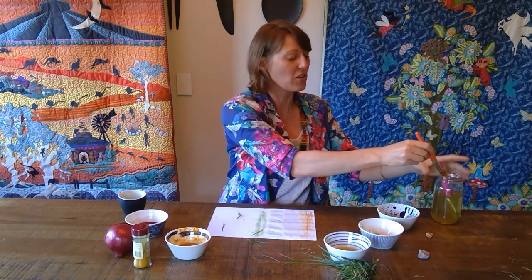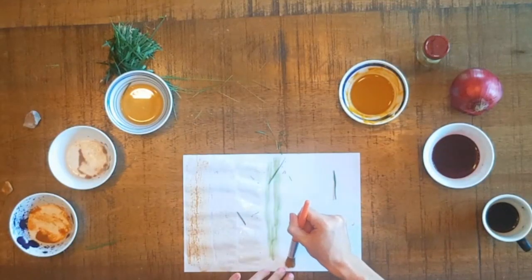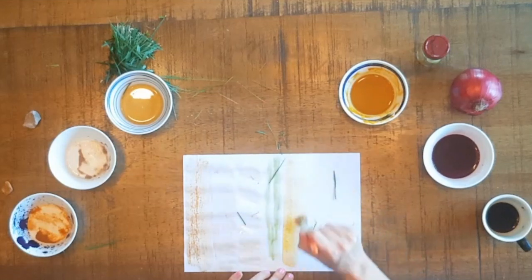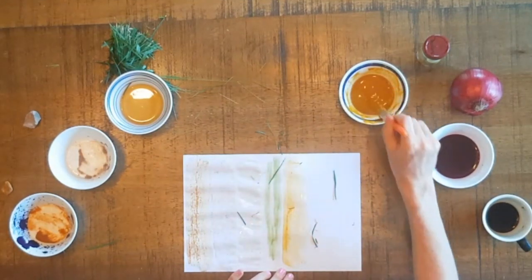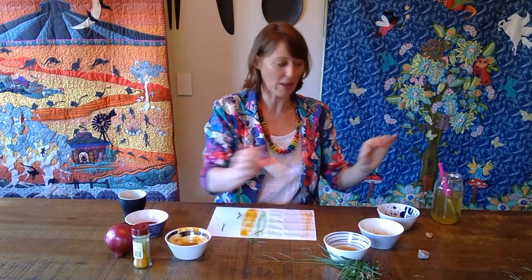The next one I used was turmeric, and turmeric is a really bright, vibrant colour. You can find it in your herbs and spices rack. The yellow from the turmeric is one of the brighter colours that I found, and I enjoyed playing with that one as well.